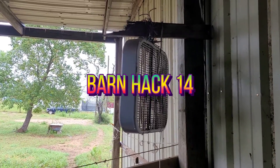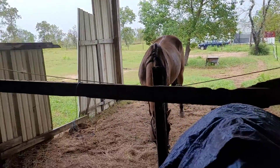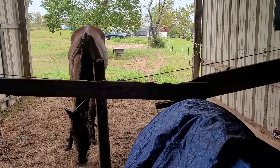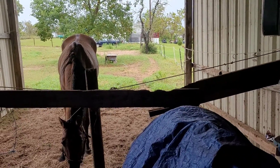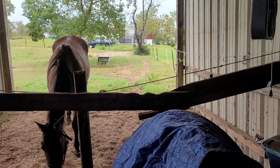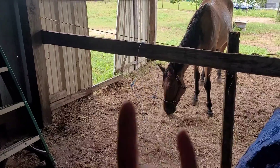If you have a fan, you can use hay strings to keep your fan in place and keep you from having to buy a new one. Make sure you give this video a thumbs up if you like my horse content. Comment below what you want to see next. Next week will be my morning routine or my evening routine. Hopefully the rain will stop and I'll be back on my camera. Sorry and thank you for watching — make sure you subscribe. Bye, see you in my next video.